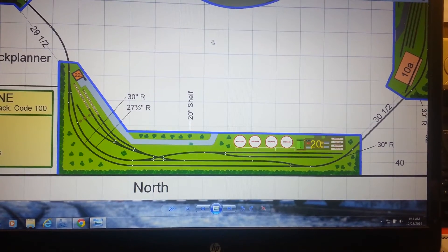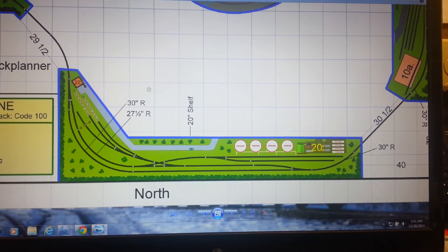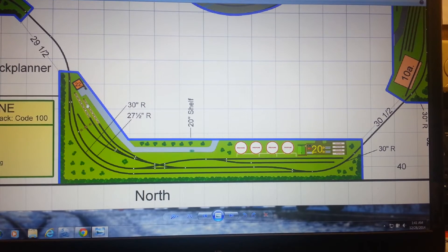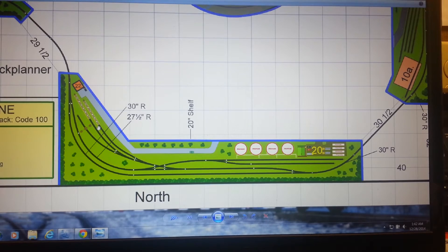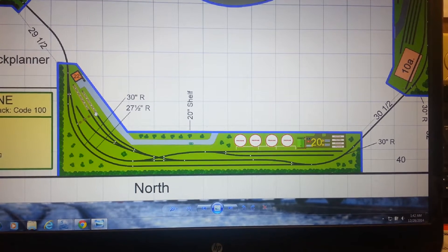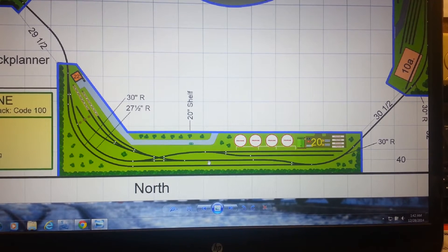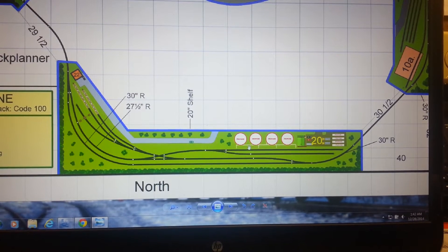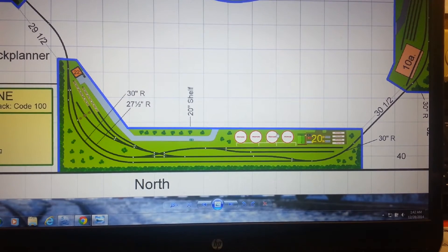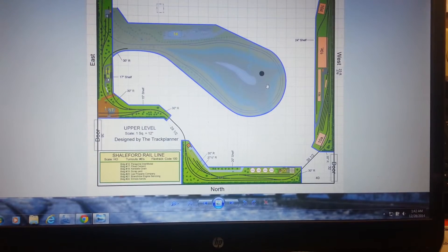We got rid of the big yard up top, which actually saved me a ton of money. I moved the engineering, resurfacing, and refueling stuff here. I saw my friend Tariq Sykes had some Peco inspection pits — he showed some pictures and they are awesome — so I have two of those, a little sanding thing, and a little office tower where they store the engines before grabbing trains and heading back down the mountain. I also opened up the driveway a little bit — that's a propane facility — so I have two different tank car facilities to switch out.